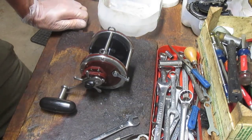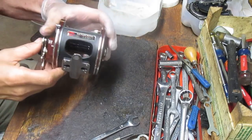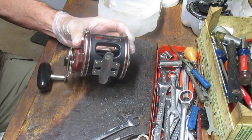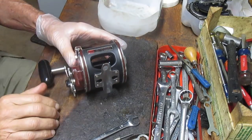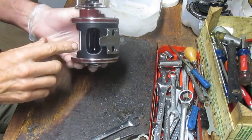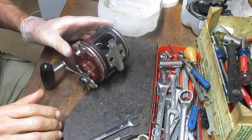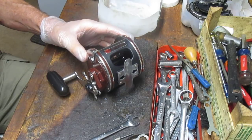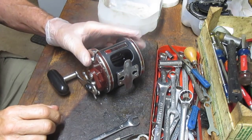Hi, this is Dennis with Second Chance Tackle and today we're going to work on a Penn Senator 113, or the 4-0. This is the H2 variety, which is the newer version of the reel. It has the graphite carrying case and the rest of the materials inside are pretty much identical to the Penn 4-0 series senators that have been around for ages.